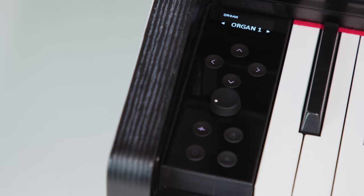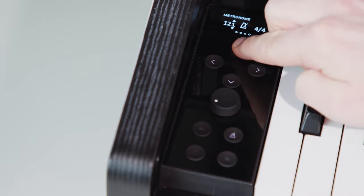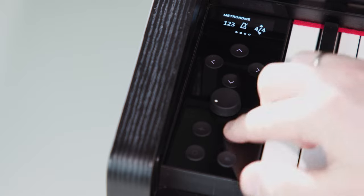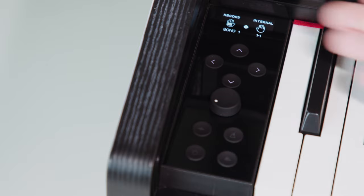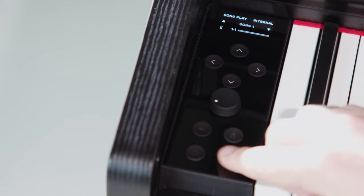With the voice button, we get into the sound selection of the instrument. With the metronome icon, we can set the metronome and turn it on or off. In the recorder menu, we can, for example, record the right and left hand separately and play them back directly via the player menu. As you can see, we are concentrating here exclusively on a few important functions.